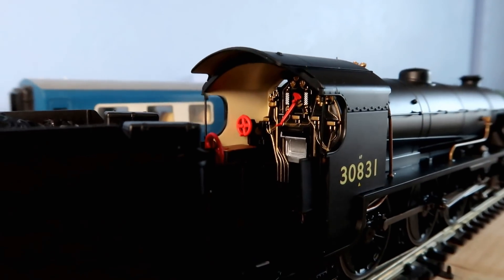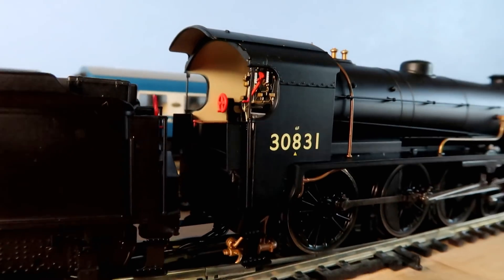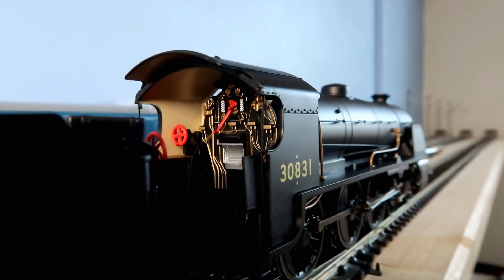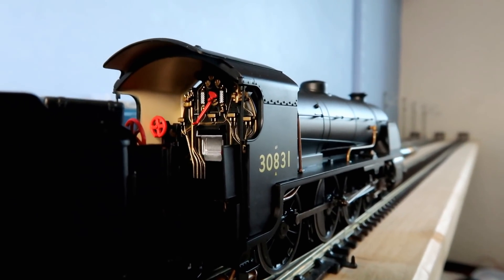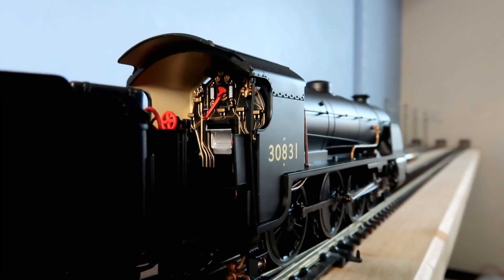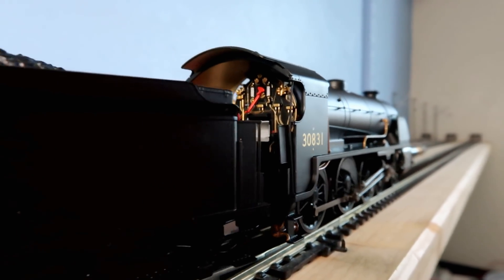We may moan about the quality control, but Hornby — the designers, the people that come up with these locos — certainly do us proud when it comes to these details, and I've never had an issue with Hornby UK. But I'm so intrigued to find out what was up with the other locomotive, and I wonder how this one will do in the fullness of time.